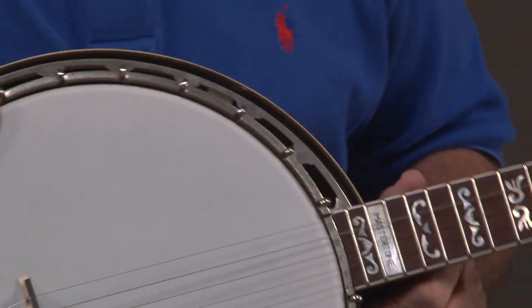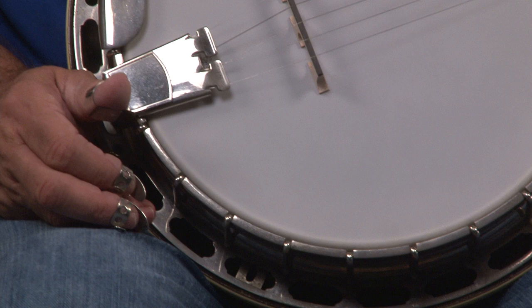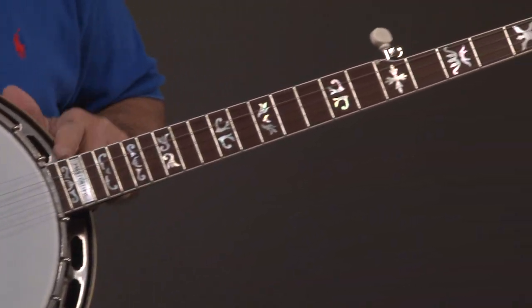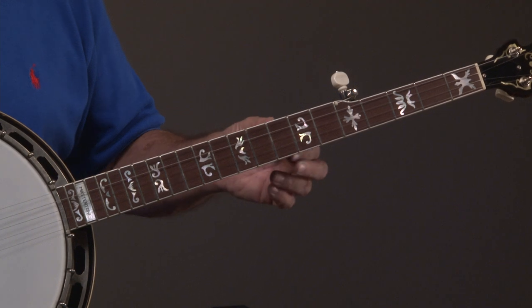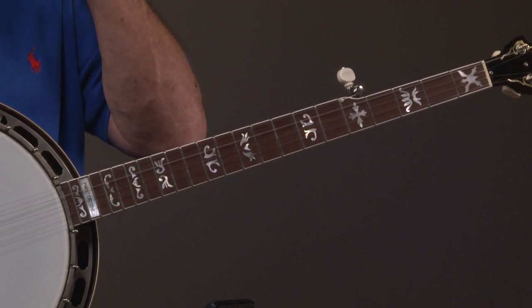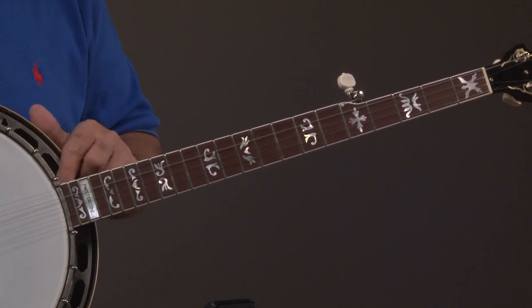This banjo had a different five-string neck on it when we got it, and we changed it, but I don't think anybody really played it much at all. And so what it has on it is an Uber neck, and I love Uber necks. It's a brand-new neck installed by Steve, and that's very significant, because that means that he fit this neck to get the maximum amount of tone and sound.